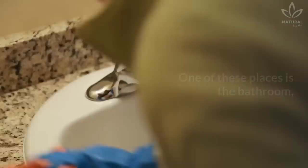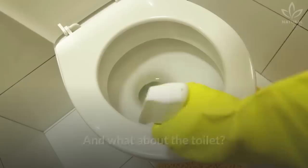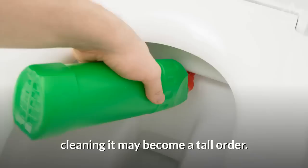If you are the one who cleans your house, then you know that some places are a little more unpleasant to clean than others. One of these places is the bathroom, which, even though we take proper care of it, still needs to be cleaned more frequently. And what about the toilet? Nobody likes to clean it. Full of germs and bacteria, they easily get dirty and smell bad. Without choosing the right products, cleaning it may become a tall order.